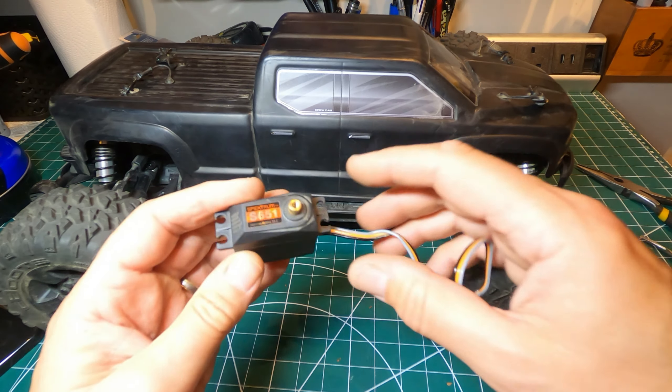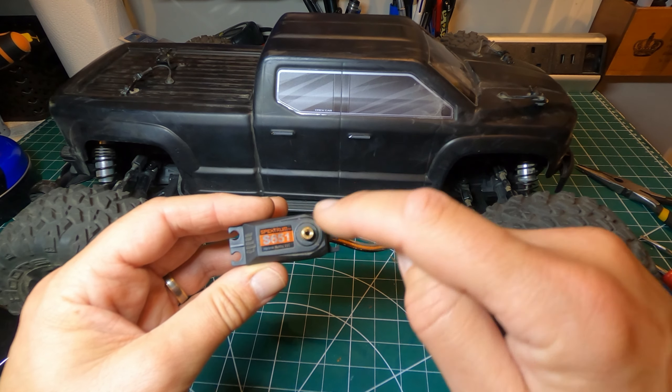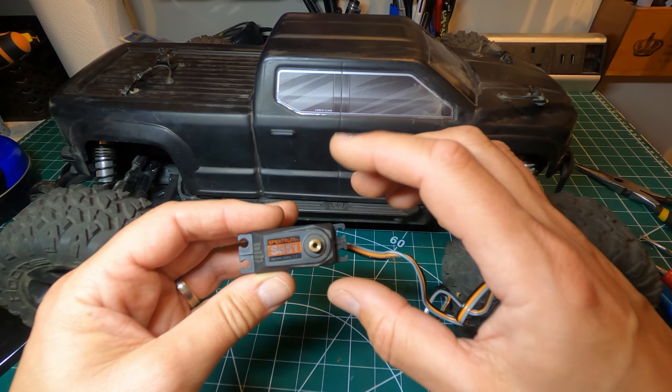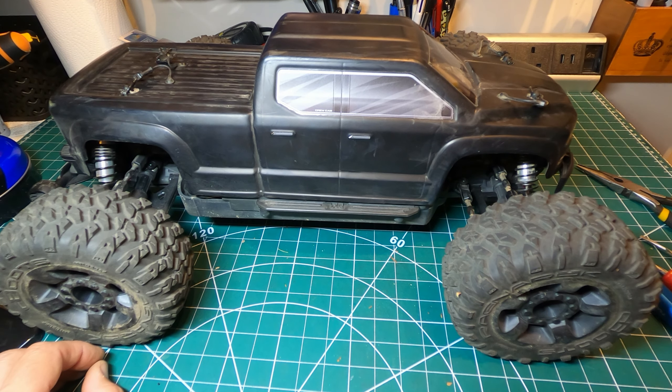Okay, so that's good to go and the old servo horn won't get wasted — I'll use it in a Tamiya kit. With the Tamiya kit you always get a choice of servo horns depending on how many splines your servo's got, so that'll be good for that. So that's it for this one — thanks for watching, I'll see you next time.